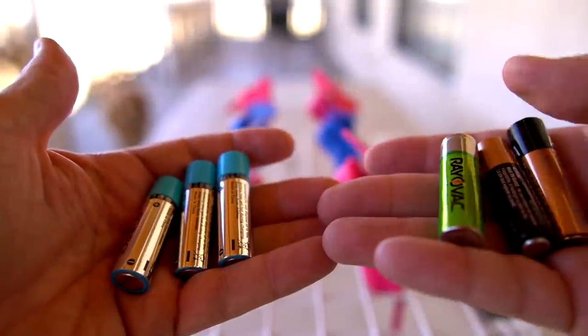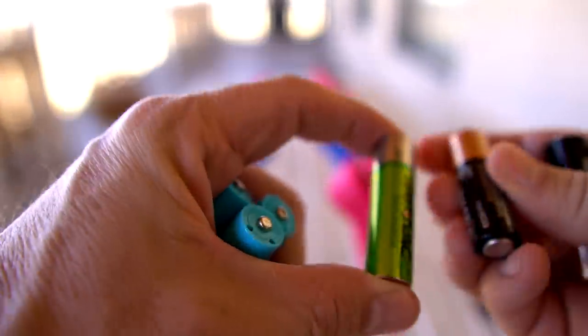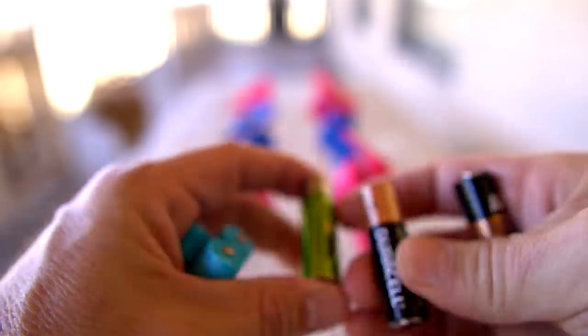Now it's time for a real-world test. I wanted to start with the AA batteries. Only three of them worked — one was a dud — so I had to test three at a time. I recreated a test I did back in 2018 with some fans. I have the three USB batteries on one side and a random selection of batteries on the other. The USB batteries did not fare so well.